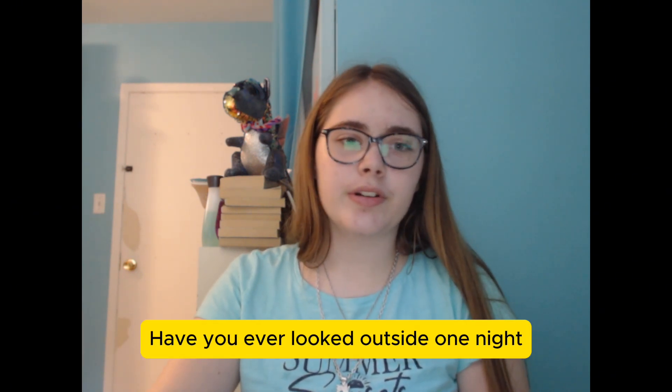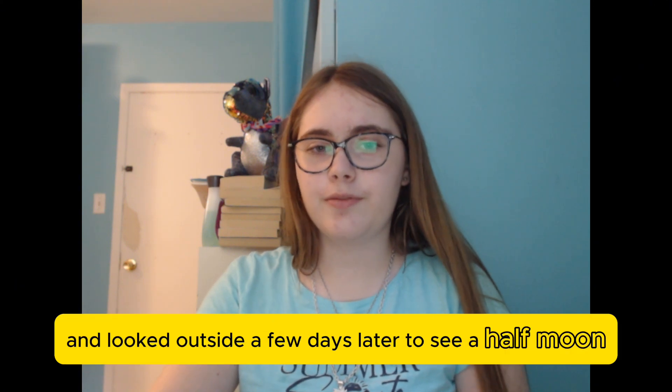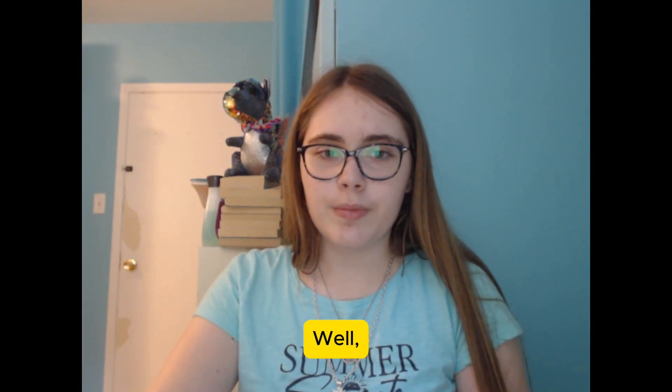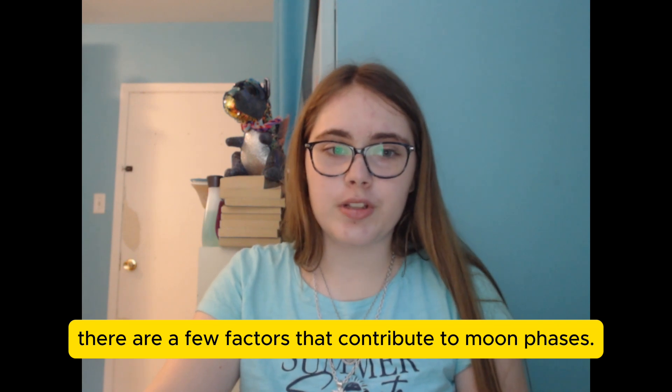Have you ever looked outside one night to see a full moon and looked outside a few days later to see a half moon? Have you ever wondered why that is? There are a few factors that contribute to moon phases.